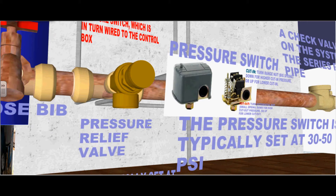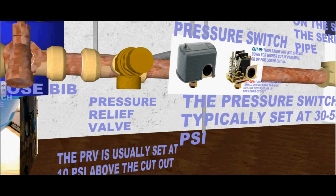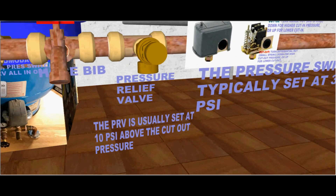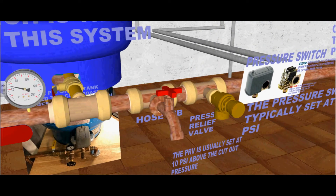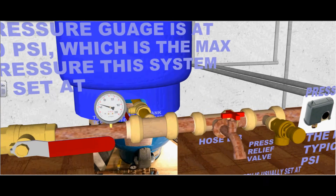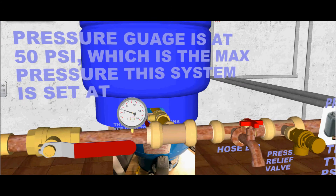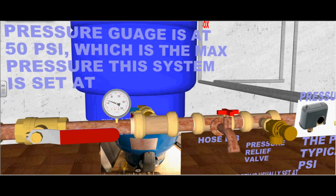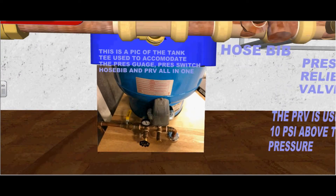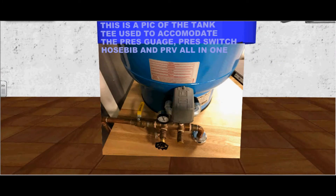A pressure relief valve is installed to protect the diaphragm tank. The pressure relief valve is usually set at 10 PSI above the cutout pressure. A hose bib is also installed to test water and purge the system. The pressure gauge is at 50 PSI, which is the maximum pressure this system is set at. This is a tee fitting used to accommodate the pressure gauge, pressure switch, hose bib, and pressure relief valve all in one, as illustrated in our shop.